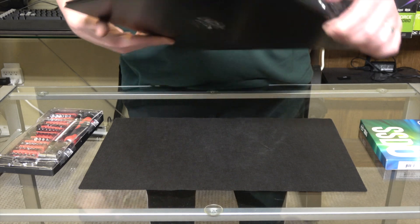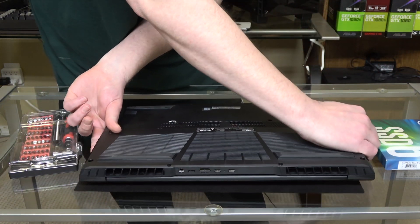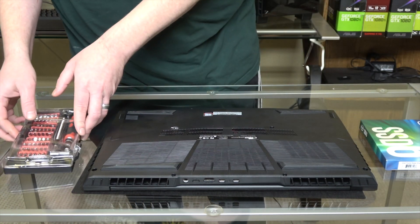First we're going to flip it over. I want the front edge facing me — that's the easiest one to get into in my experience.